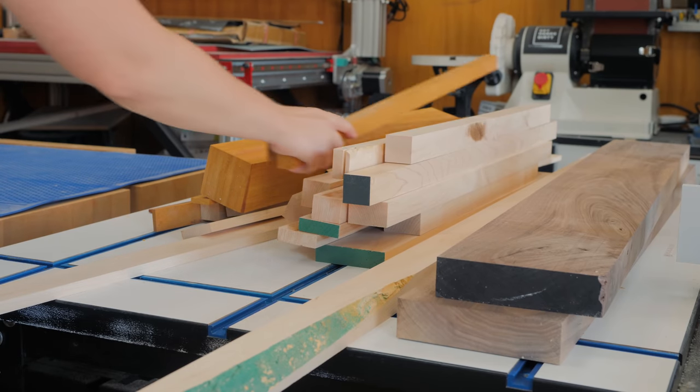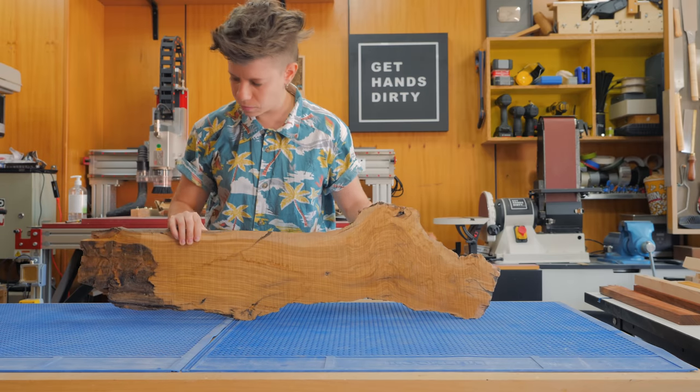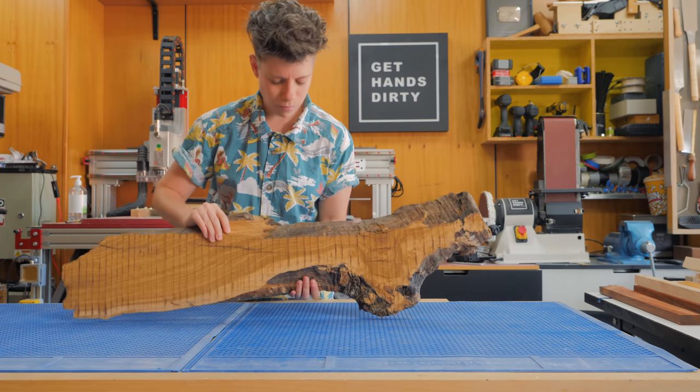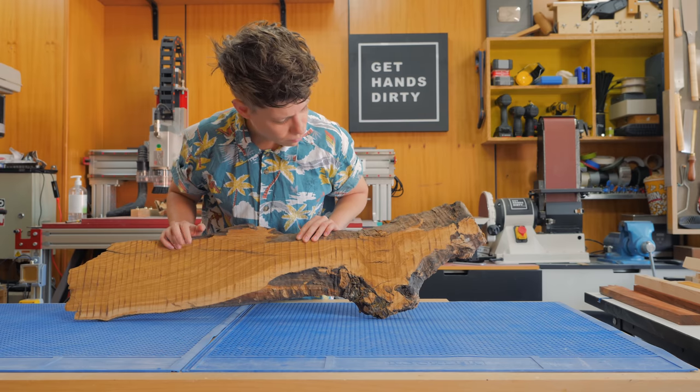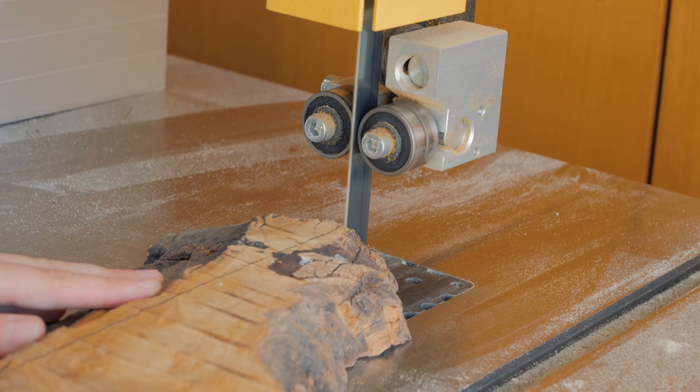I was checking the wood species I had and found a really cool piece of olive wood that came from my family's village, from a tree that was over 500 years old. The board has lots of cracks on both sides and I found it pretty difficult to find a place from where to get a couple of straight strips.